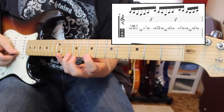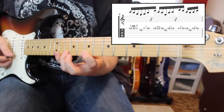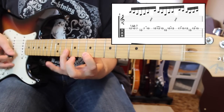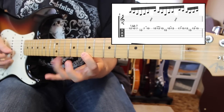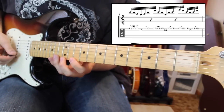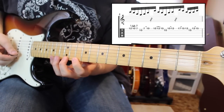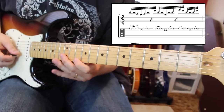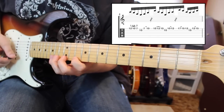You want all of your notes even — you don't want real fast pull offs and slow hammers. You want a real steady sound. We're going to shift up. Now we're going to combine our fifth and our first position of E minor pentatonic. This is going to be 15, 12, 10 on the high E, then 12 on the B, and then back to our high E string: 10, 12, 15.